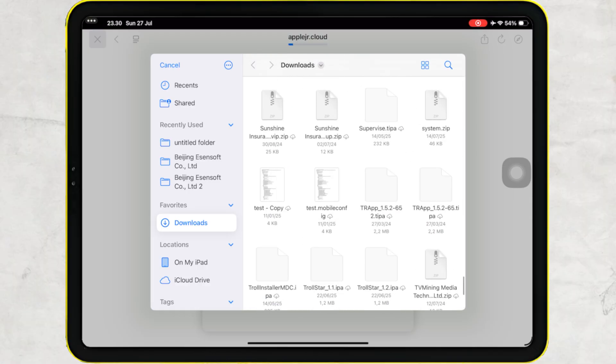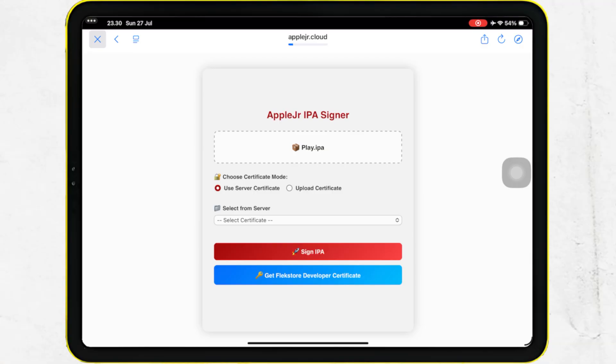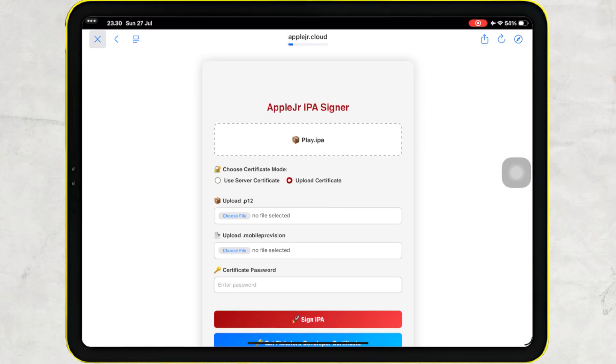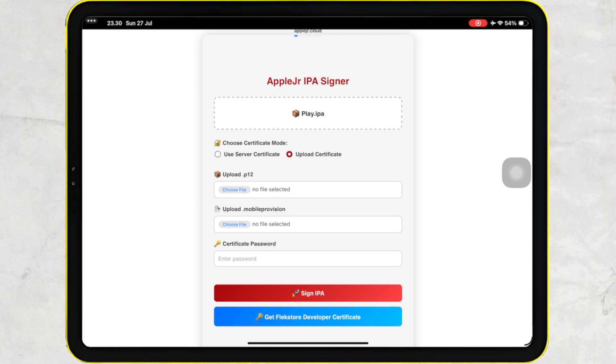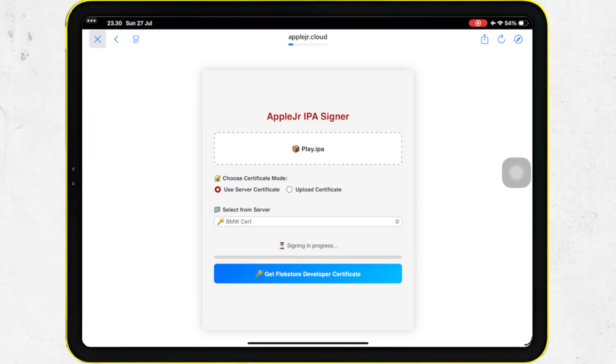On this website, you can use two sign methods. You can use the certificate that is already available on the AppleJR server, or you can use your own developer certificate to install the IPA file. For this case, I will show installing IPA directly using the certificate method from the AppleJR server.